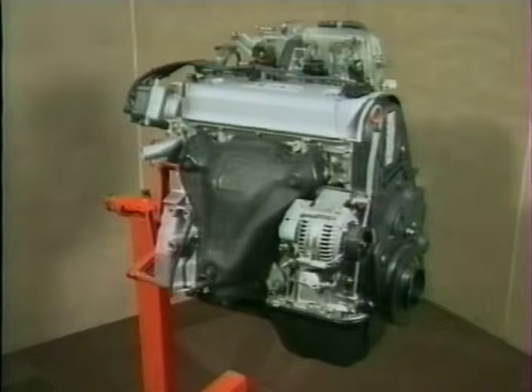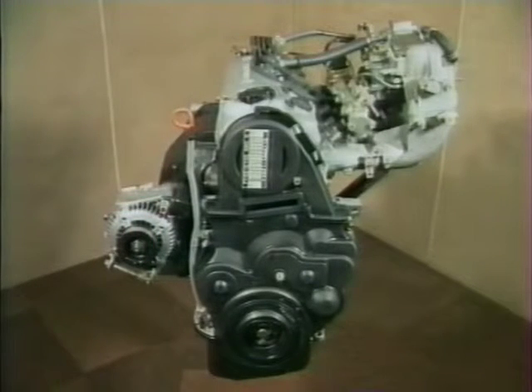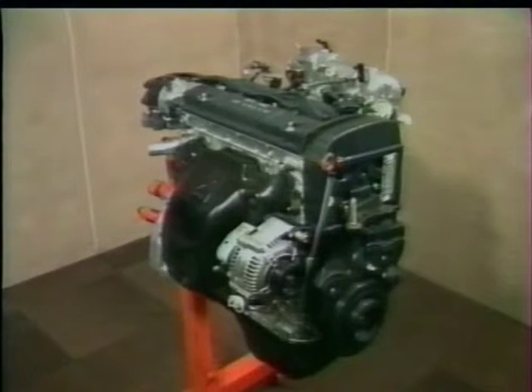Le moteur 2 litres 16 soupapes à double arbre à cames qui équipe la 620I développe 115 chevaux à 5300 tr/min. Le moteur monté sur les modèles 620SI, SLI et GSI est une version à haute compression du même groupe ; avec des profils de cames différents et des pistons produisant une plus forte compression, il développe 131 chevaux à 5400 tr/min. Le troisième groupe, le 2,3 litres à double arbre à cames, développe 158 chevaux à 5800 tr/min.